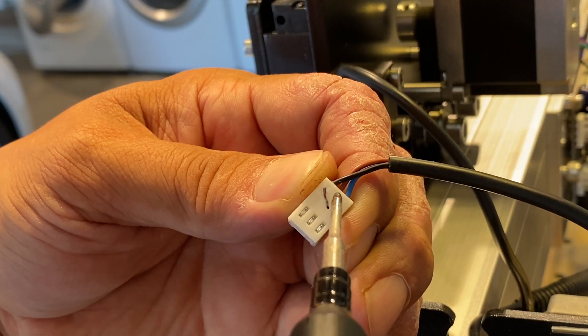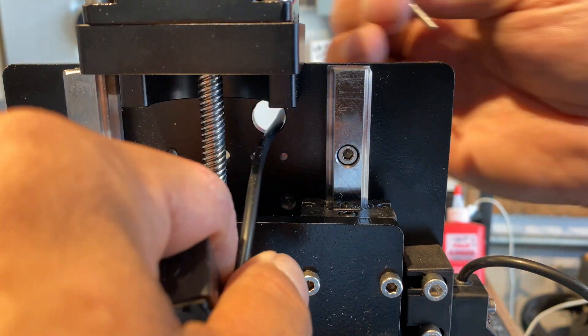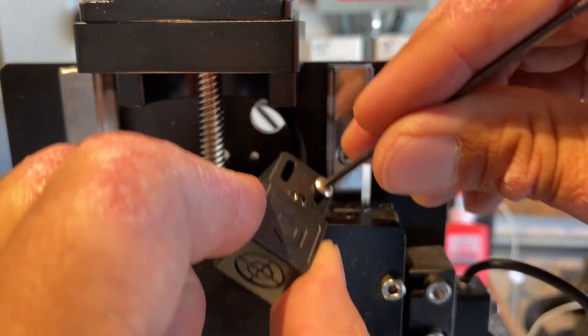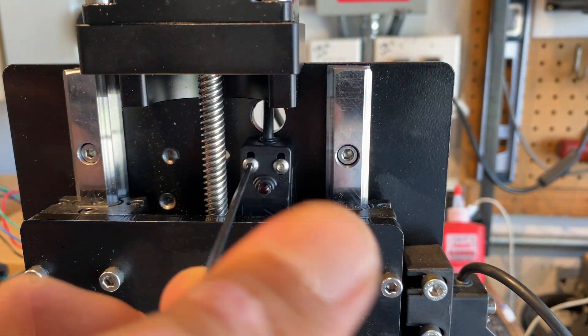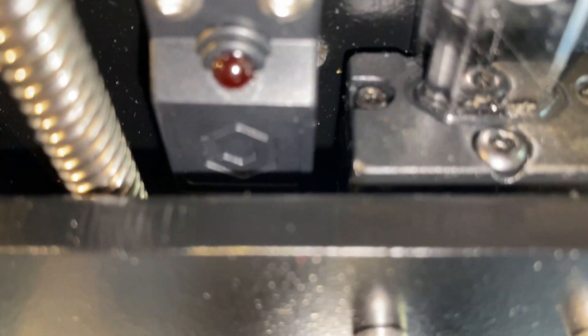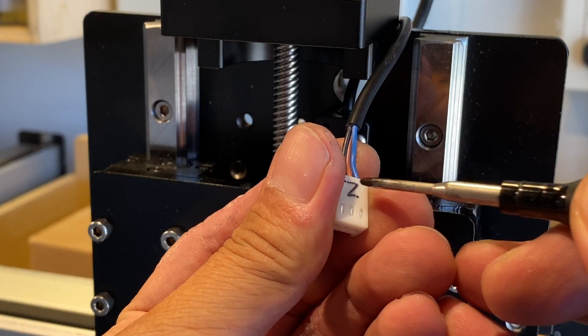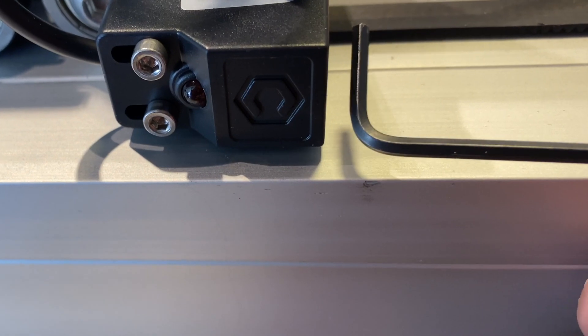We're going to label our connector again. I'm feeding the Z prox cable through this hole and attaching the Z prox. This whole process would have been easier if I had pushed the Z stage all the way down so it's out of the way. Our Z prox is installed and if you look down inside you can see the flag that'll trip the sensor. We're just going to mark our plug with a Z. The sense distance is about three to four millimeters.